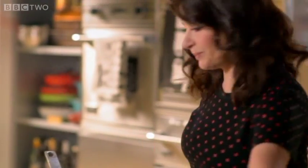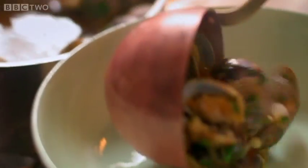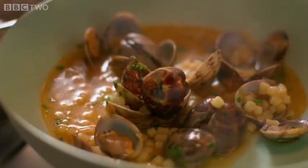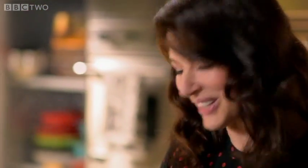I need a bowl, I need a ladle, and I need to eat. It's an odd thing — this is so unlike anything you've ever tasted and yet reassuring at the same time. That is the magic of Italian cooking.